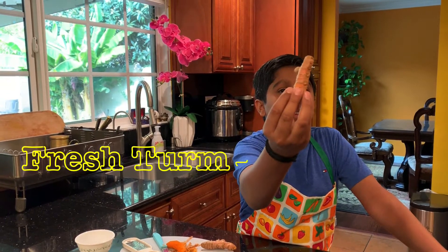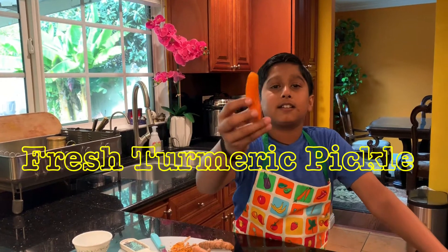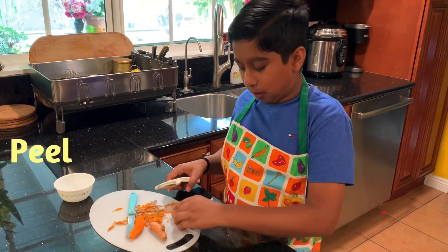This is how fresh turmeric looks. It looks like ginger, but when you cut it and peel it, this is how it looks. Fresh turmeric pickle — that is what we're going to make.